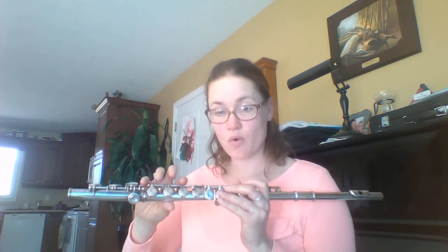Flutes, you guys have a D-flat. And that is only your pinky — so nothing else. It's going to sound like this. That's it.